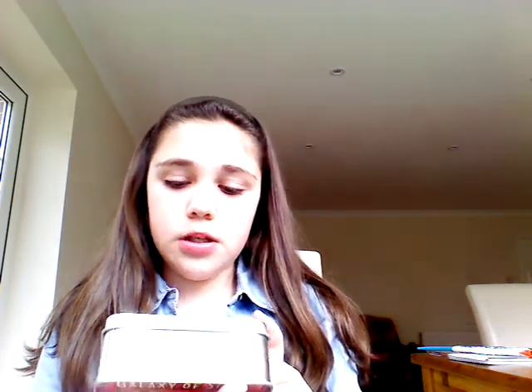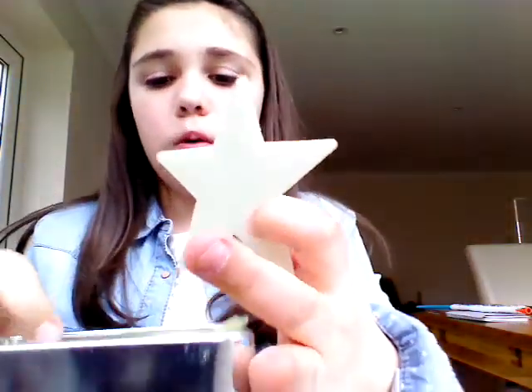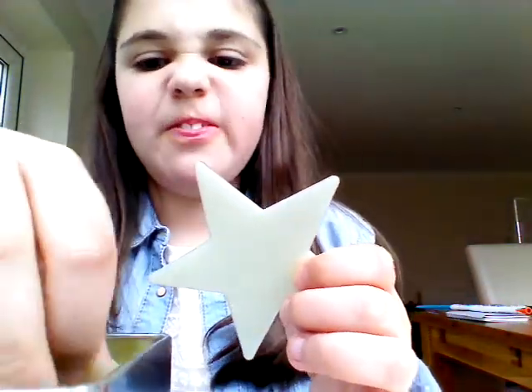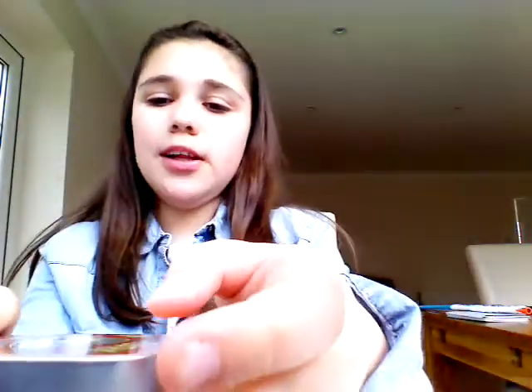The next thing I have is glow in the dark galaxy stars. You get the big ones and the small ones as well. These are really good because they come with double-sided sticky things. I think it's really cute.